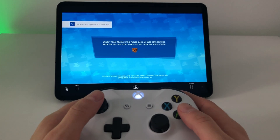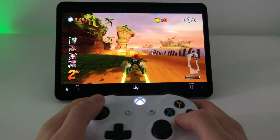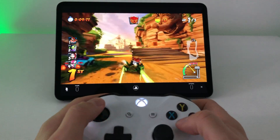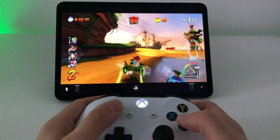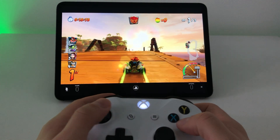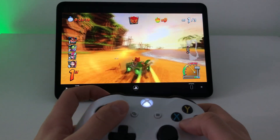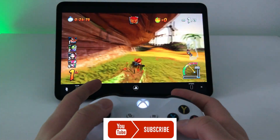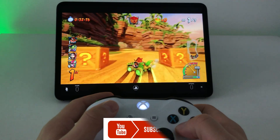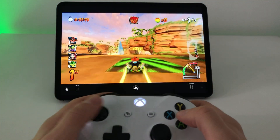The controller works pretty nicely in Remote Play overall. I'll jump into CTR quickly to show performance there. In a race in CTR, everything works pretty fine as well. The only thing that might be confusing is if you're used to PlayStation and then you see Xbox button labels, but once you know your key mappings it's not a problem at all. Everything works just like a regular controller.